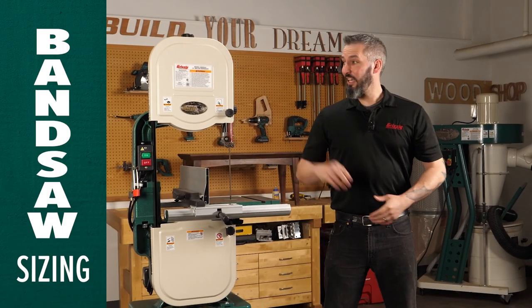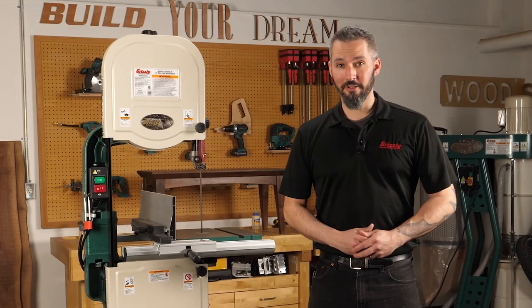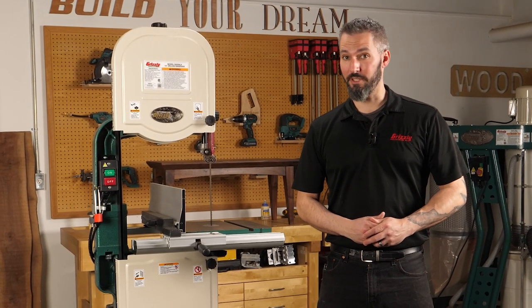Let's take a look at bandsaw sizing and exactly what the numbers on this machine actually mean. Spoiler alert — it's got nothing to do with resaw capacity.